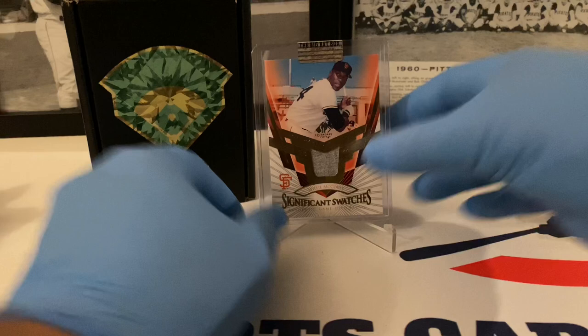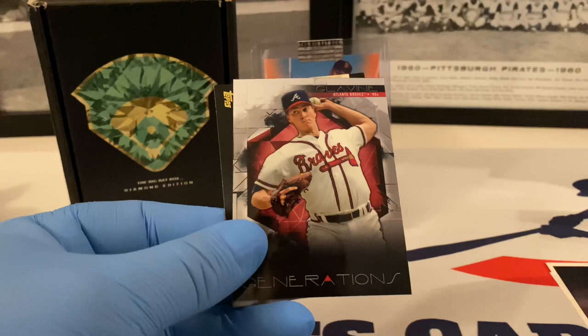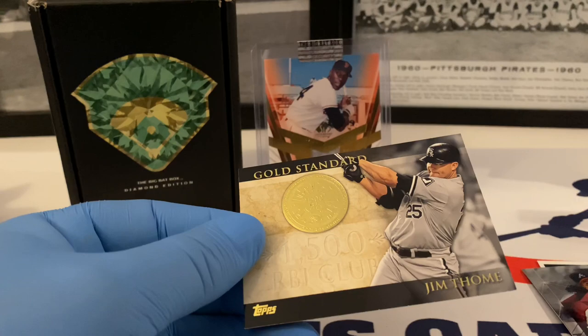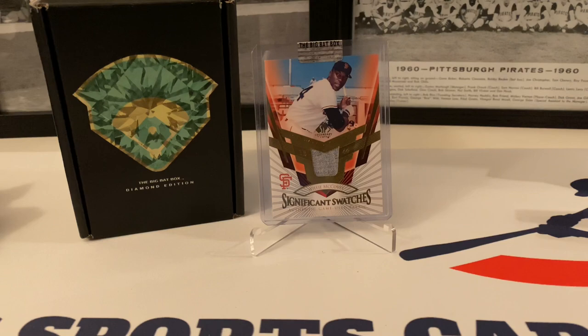Real quick, highlights of what we found. A hall of fame pile — I don't think I missed anybody, though I didn't have very many hall of famers out of this product. Out of the 89 Upper Deck: Maddux, Clemens. Out of the 2015 Topps Finest: Glavine — a Generations insert. Nice Gold Standard out of the 2012 Series Two: Jim Thome. Very nice — love those cards.